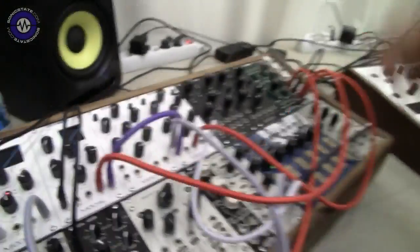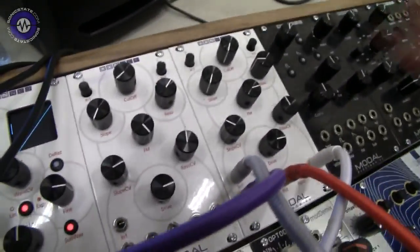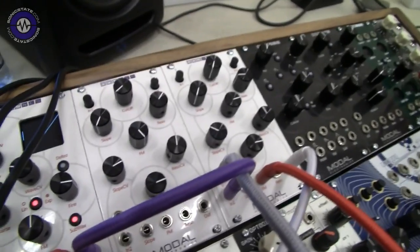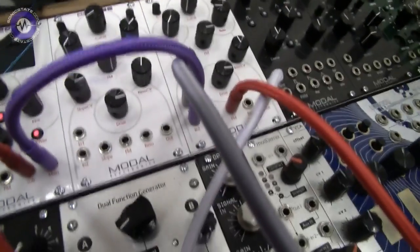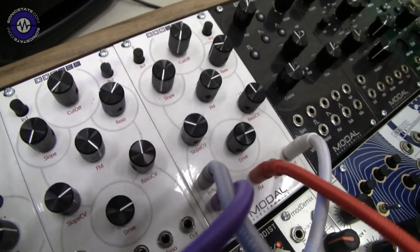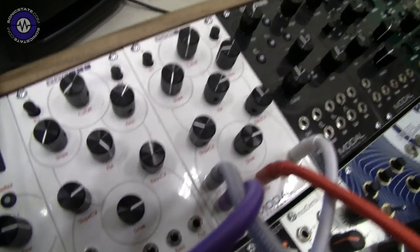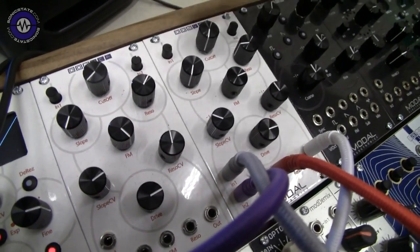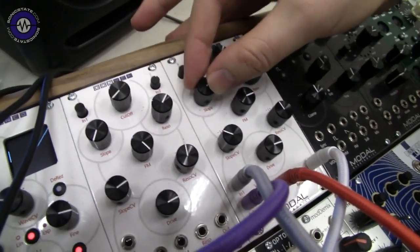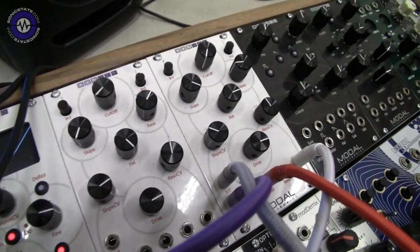Let's move on to the filter. This is the 002 transistor ladder filter — it's a really really tasty transistor ladder filter and it's fully analogue. It's quite a clever design. Basically it takes a four-pole output from one part of the transistor ladder and a one-pole from another part of the same circuit, and you can continuously fade between these two. There are two VCAs within that circuit that allow you to do it.